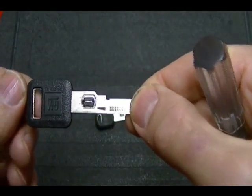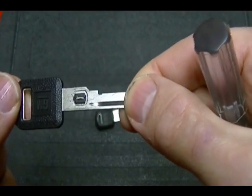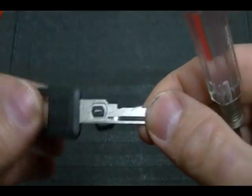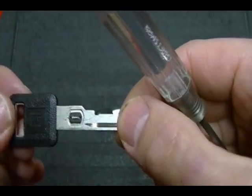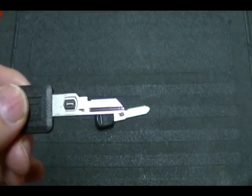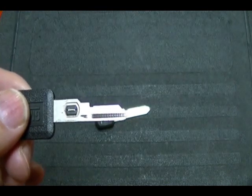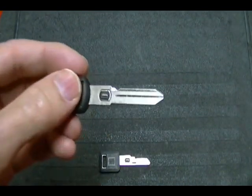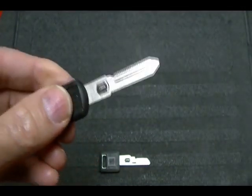A VATS key has 15 different VATS codes, numbered 1 through 15. Each code corresponds to a specific resistance value, so when you replace your key you have to make sure you get the right VATS code, otherwise the key will turn your lock but it won't start your car. VATS code number 1 had a low ohm value and gave the VATS system problems, so it was discontinued in 1989 and was only used from 1986 to 1988. When they started making the double-sided key in 1997, it was only available in VATS codes 2 through 15.